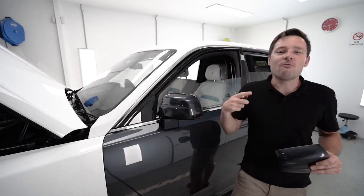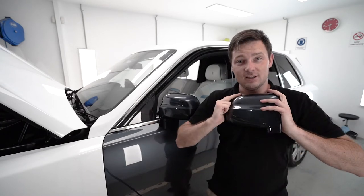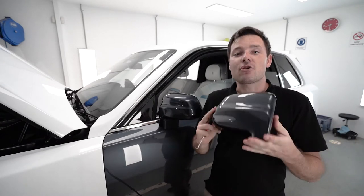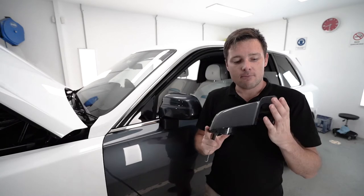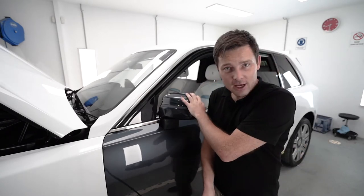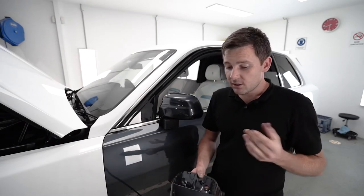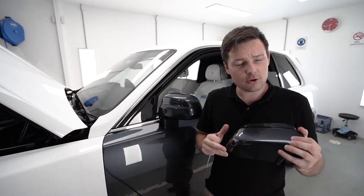Hey guys, I'm Rapvirus, welcome back to my YouTube channel. In today's video I would like to show you how to remove Rolls-Royce Cullinan mirrors from the car, because I need to do that and I wasn't able to find this information online, and I would like to be the first to do that.